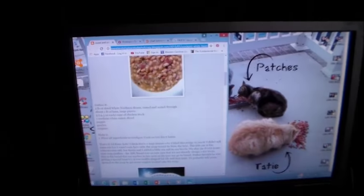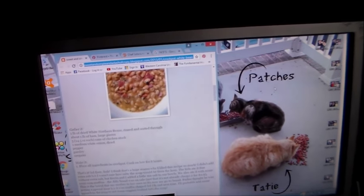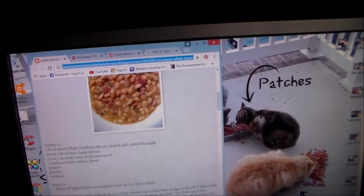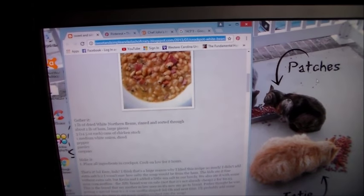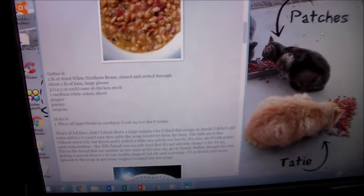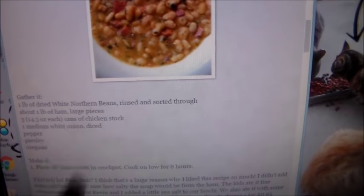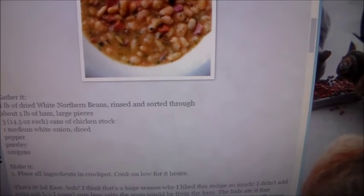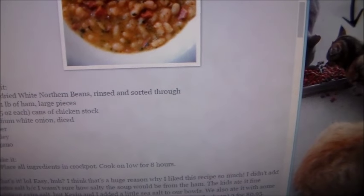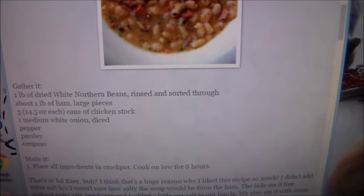Ricky's off school right now, Brian's at work, so good things for lunches to have around. It seemed like a pretty simple recipe — from Sweet and Simple and a Dash of Crazy. You've got a pound of dried white northern beans, rinsed and sorted, a pound of ham, three cans of chicken stock, one medium white onion, pepper, parsley, oregano. Put everything in the crock pot, cook on low for eight hours. You can't get more simple than that.